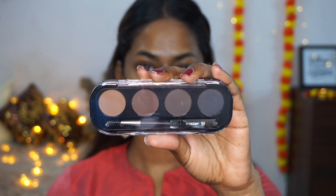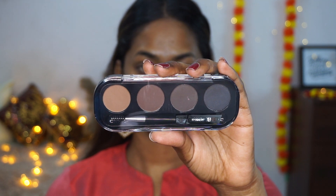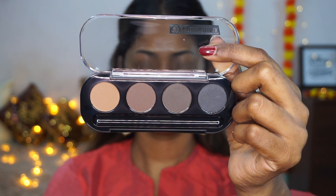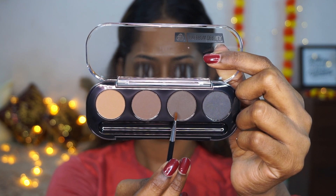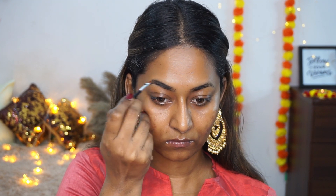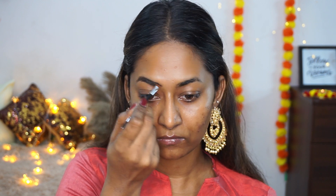Once that's done, I'm taking the eyebrow kit from PAC, which comes with a spoolie and an angled brush — a dual-ended brush. I'm picking up this ashy dark brown shade, using the spoolie end to comb through my eyebrows first, then using the powder to fill them in and give a nice shape. It's a very quick and effective product — easy to use even for beginners.